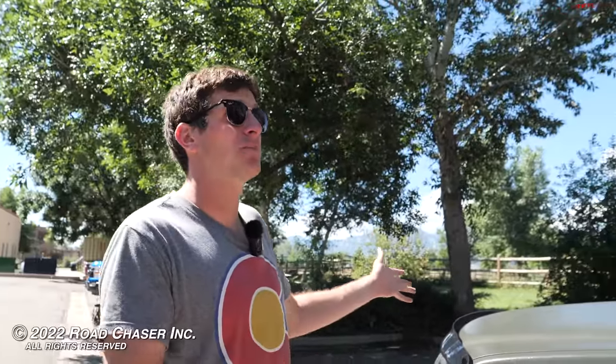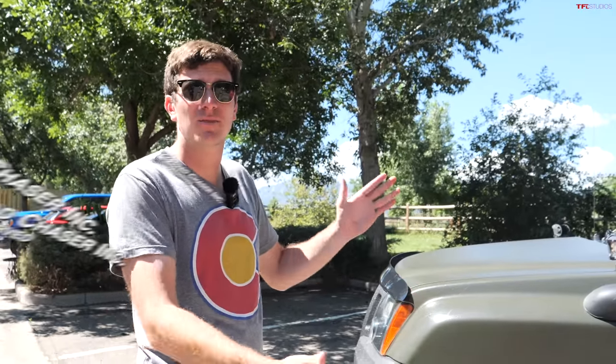Thanks for watching — this was a lot of fun. Enic will be at Overland Expo Mountain West this weekend, so if you want to check out the rig in person, head out there. We'll see you in the next video.